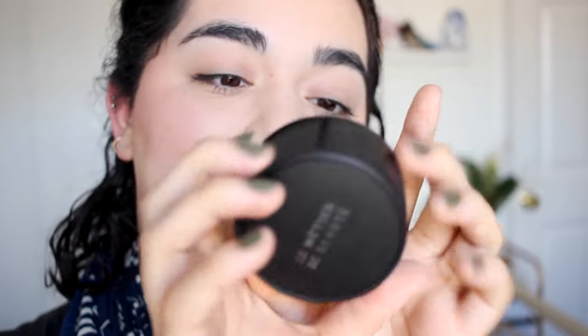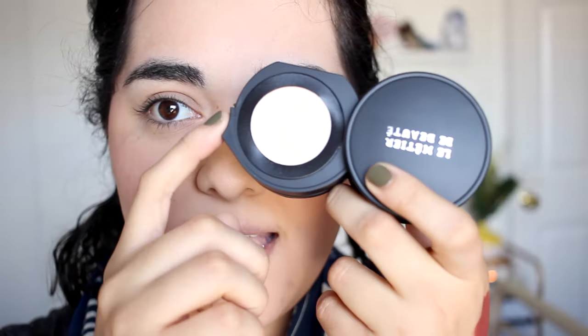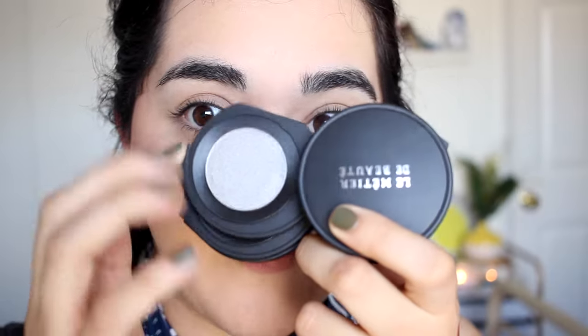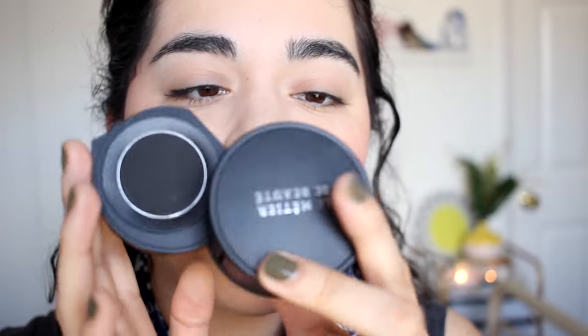Moving on to the eyes, I'm going to be playing around with this very fancy eyeshadow palette from the brand Le Métier Débuté — this is the Kaleidoscope Eye Kit in the shade Bridget. It comes with four eyeshadows. This kind of reminds me of the Melt Cosmetics eyeshadow stacks, but a little more fancy. It comes with a little mirror, and the four eyeshadows include a nice cream shade, a metallic silver shade, a kind of cranberry rusty shade, and a matte black. I usually don't like matte blacks — I find them too harsh — but they're nice to have. I think I'm going to play around with the reddish shade and also the cream shade.